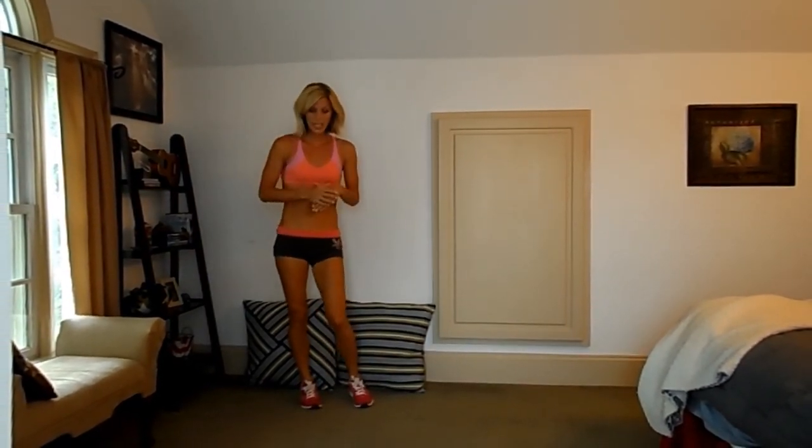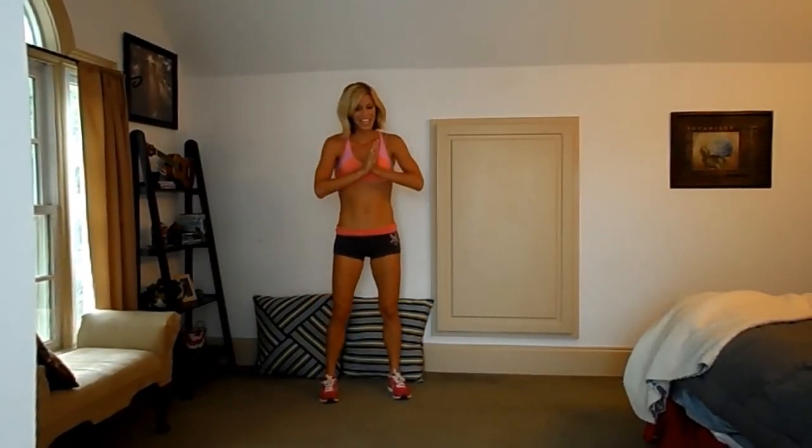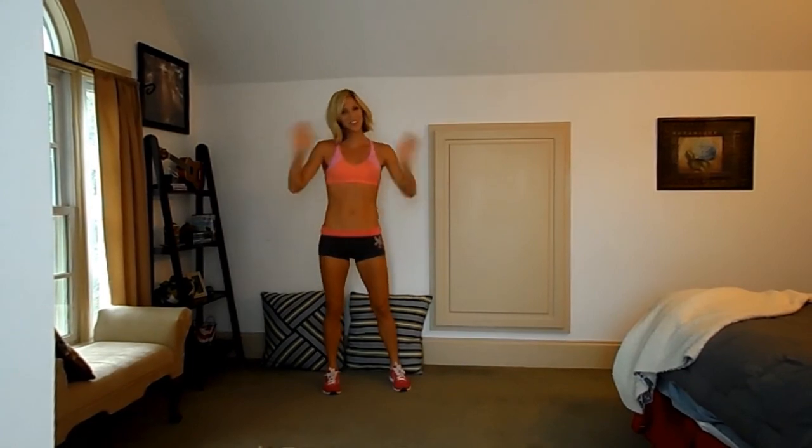So that is this week's 16-minute workout. If you have any questions, please leave them below or on my Facebook page. Good luck with week three — I hope you have a wonderful day. Bye, guys.